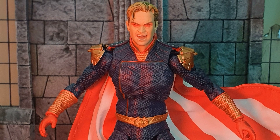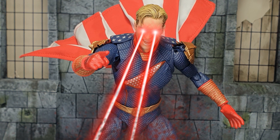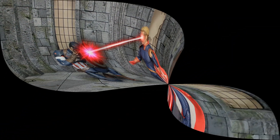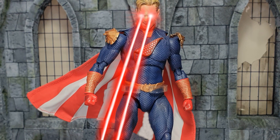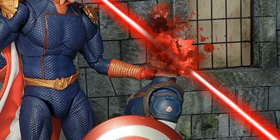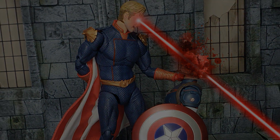Number six, we have the Medicom Mafex The Boys Homelander. I forgot how much I love this figure — it's such a cool figure. The hands are great, the sculpt is amazing, the cape is really good though it's a weird material, and the hair sculpts are really good. The likeness to Anthony Starr is excellent, and overall he's just a really fun figure to pose and have him killing various superheroes. That's why he takes my number six spot.